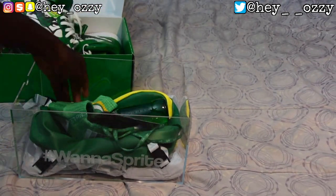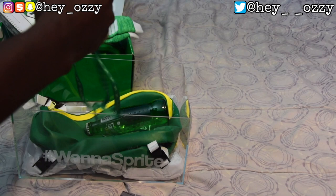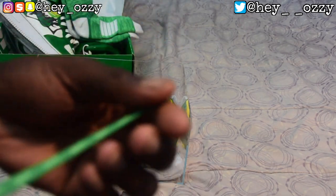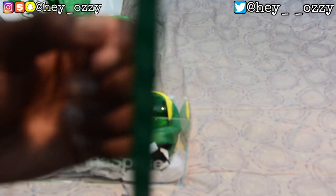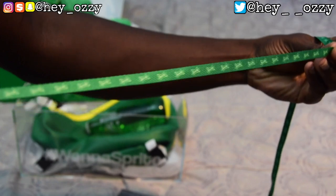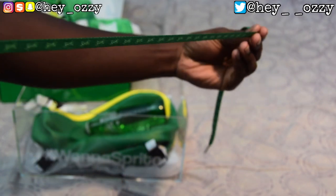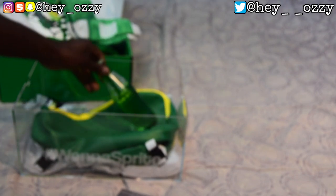They also sent me these Sprite socks, which will go great with the sneakers. And they sent me shoelaces — I'm gonna swap out the current laces for these. They say Sprite on the laces. So I'm gonna swap out the white laces with these; hopefully it looks really nice with them.